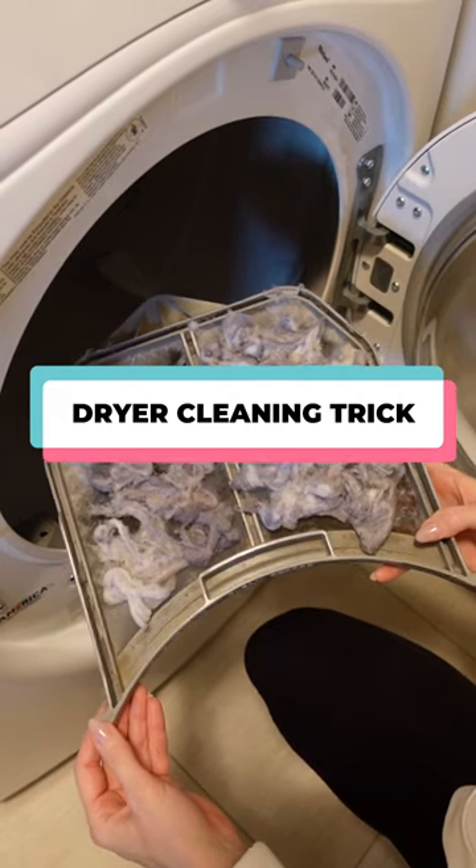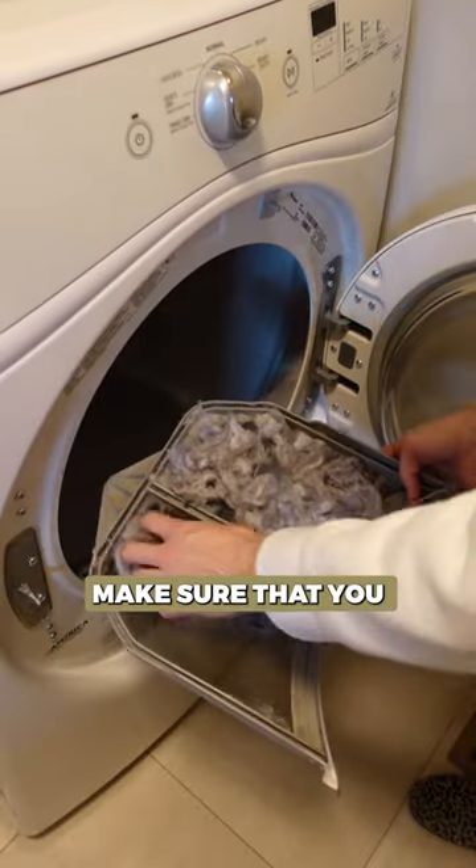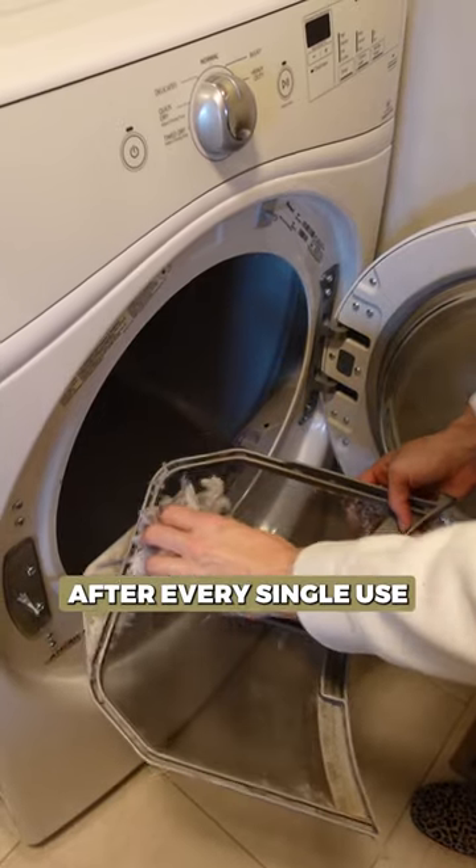Here are five genius tips when it comes to cleaning your dryer. Number one, make sure that you clean your lint trap out after every single use.